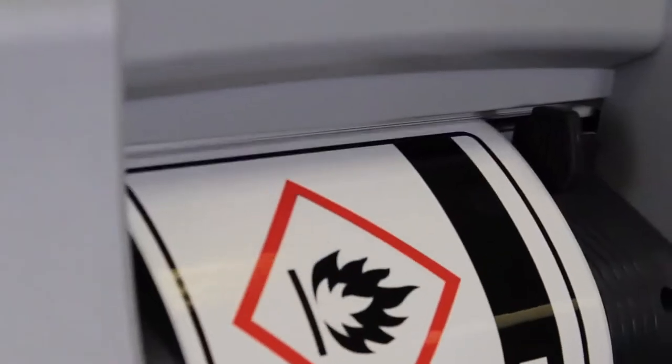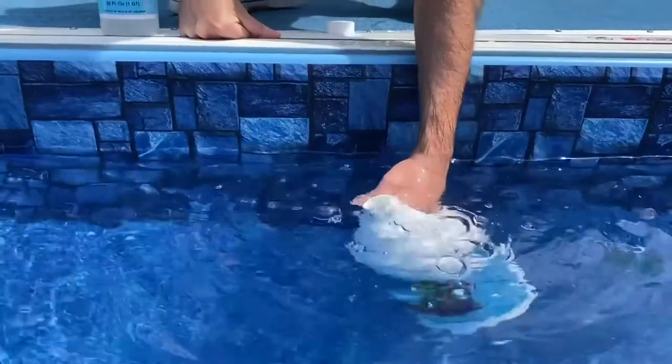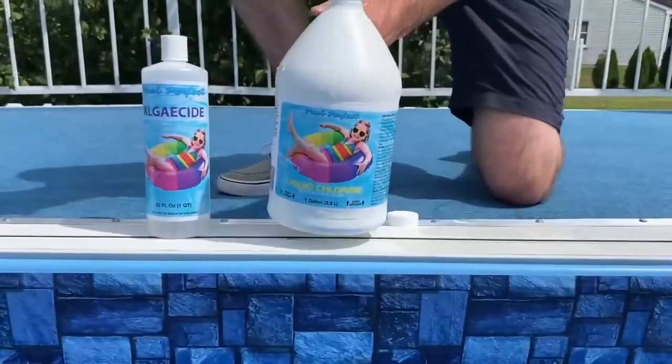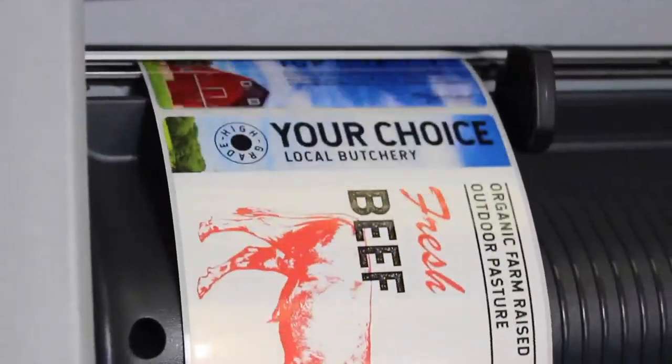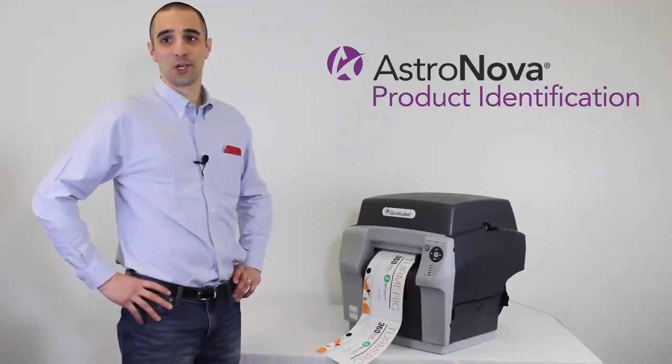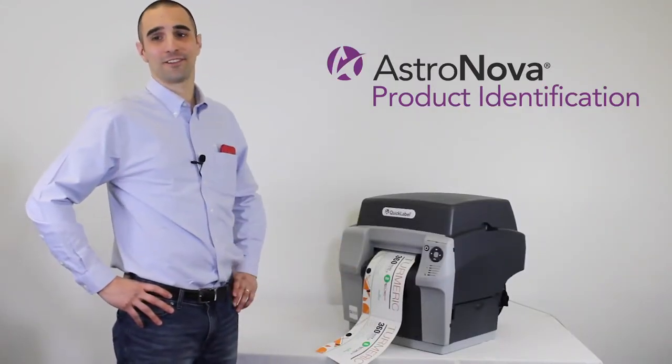Or maybe you have stringent label durability requirements — moisture resistance, abrasion resistance, or lightfastness — and you want to achieve this without the hassles and complexity of traditionally printed labels. I'm here today to show you how the QL850 will address these challenges and more.